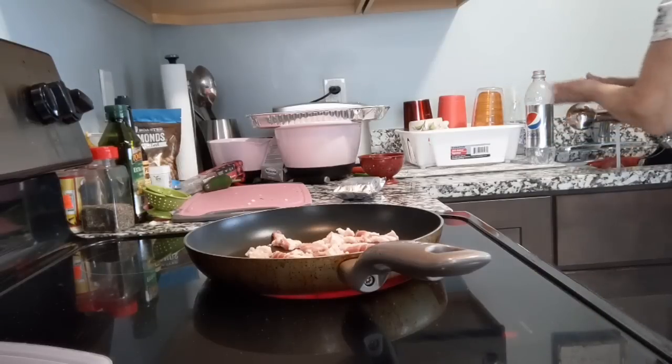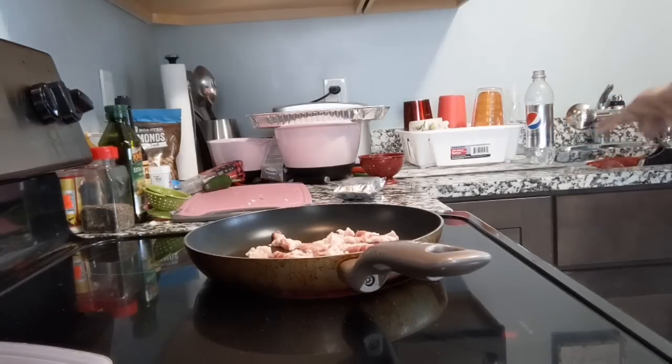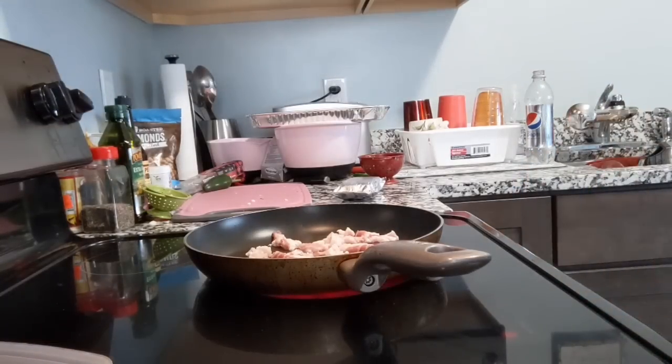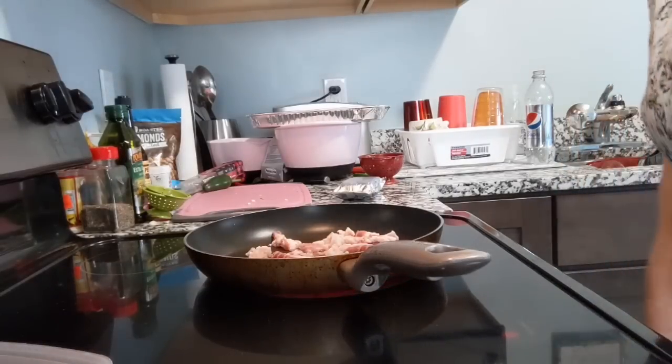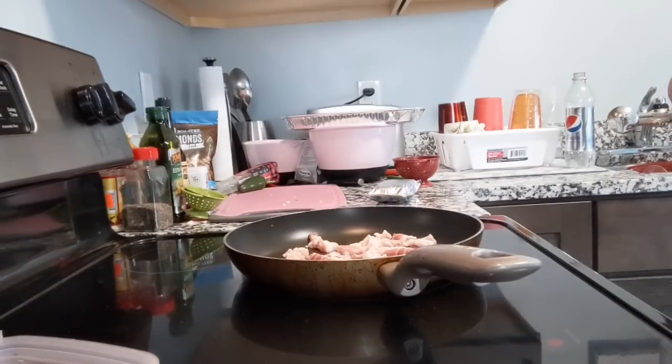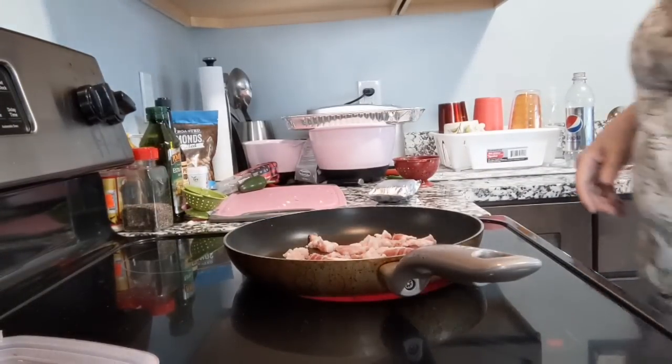These are the jalapenos that I got out of the field's garden the other day. I picked six, but when I told her I was going to be making a jalapeno popper video, she said save me some. So I ran back over to the store and picked up a few more peppers.